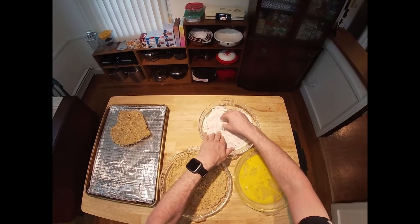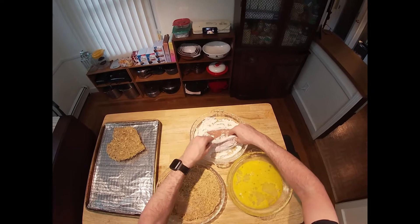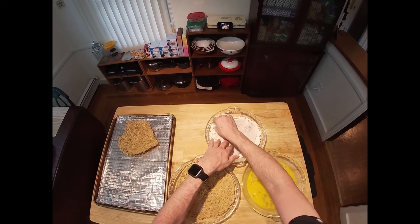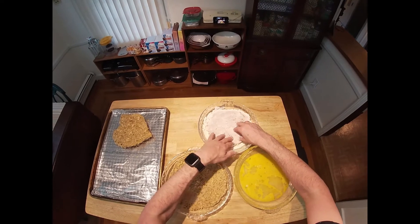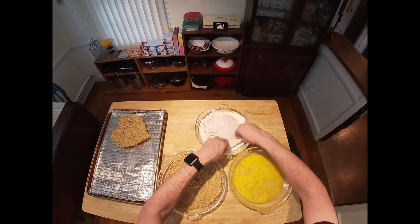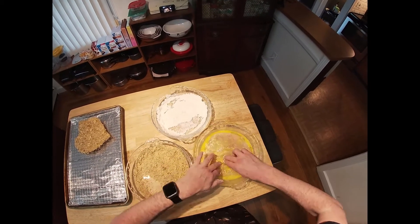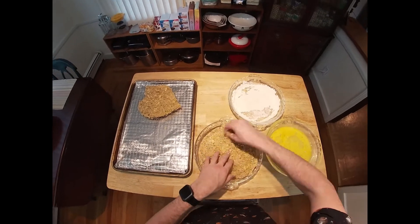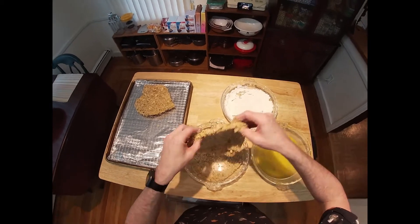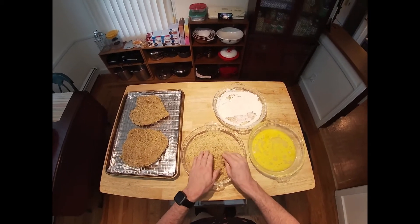If you wanted to do this in more of a family-style casserole, it is still possible with this recipe. What you would do instead is cut the breasts into about six or seven pieces each — smaller, uniform as you can get them — bread them that way, and then tile them into a casserole dish in a similar way to how we are going to prepare these with our sauce and cheese at the end.